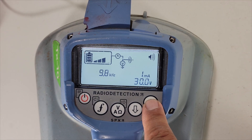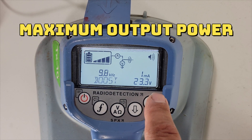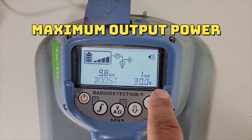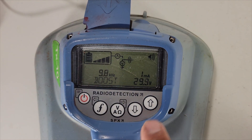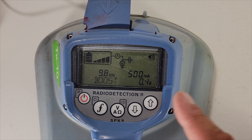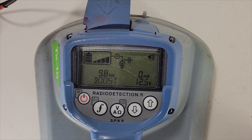Hold the top arrow and your boost will pop up. You can see you've got all four bars. Let me short the leads out — you can see it's giving you 500 milliamps down the line in boost mode. Like I said, this will drain your battery really quickly, so use it sparingly when you really need it on high resistance lines.